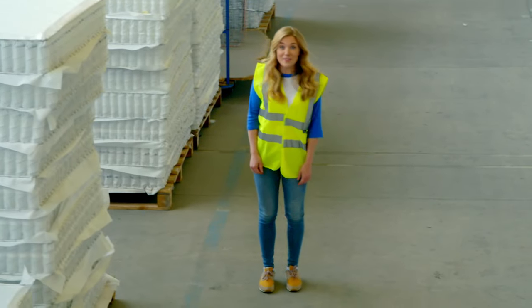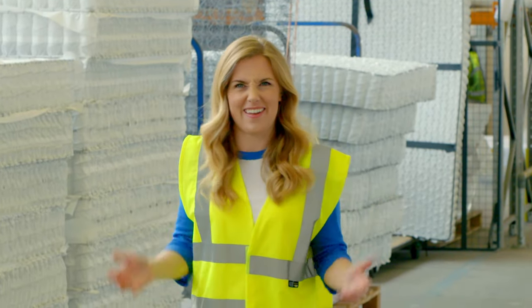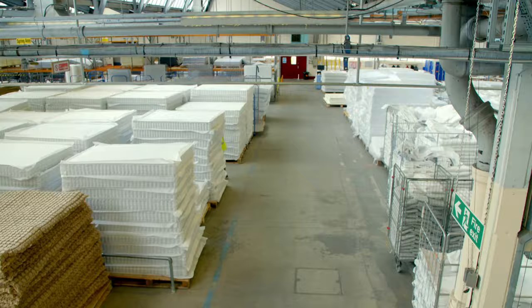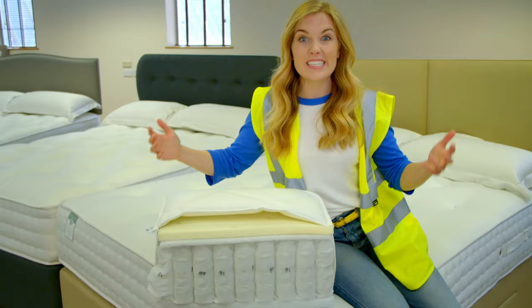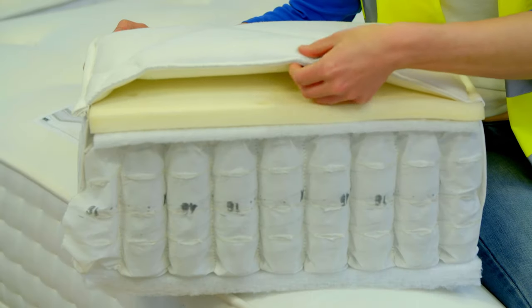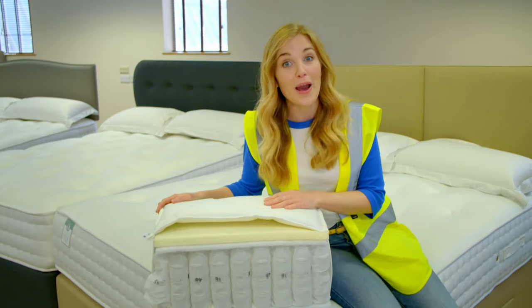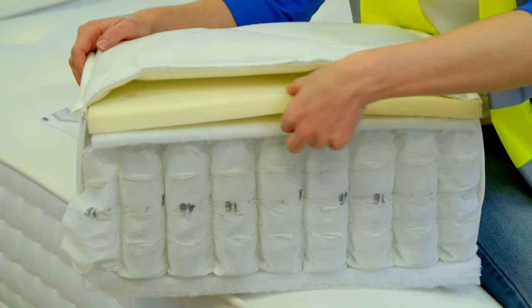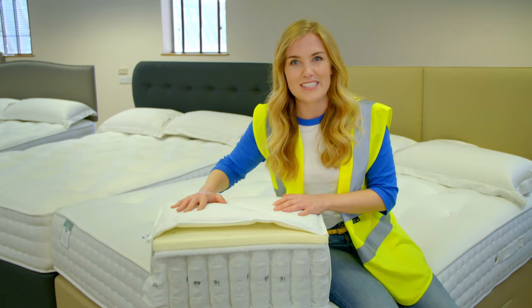To make a mattress, we've come to a mattress factory. It's absolutely huge — they can make a thousand mattresses here every single day. Making a mattress is a bit like making a big sandwich. The outside of the mattress is called the outer casing, and it's made of thin layers of fabric and a material called wadding. Inside you have the filling. Here we have a layer of something called foam, which is soft and spongy. It makes the mattress really comfortable to sleep on.